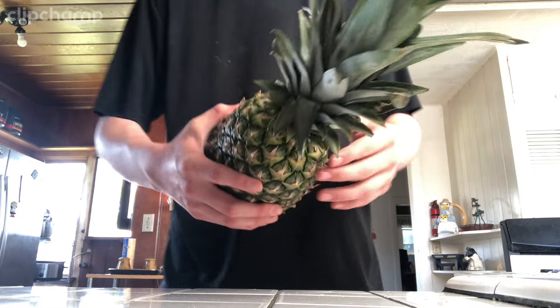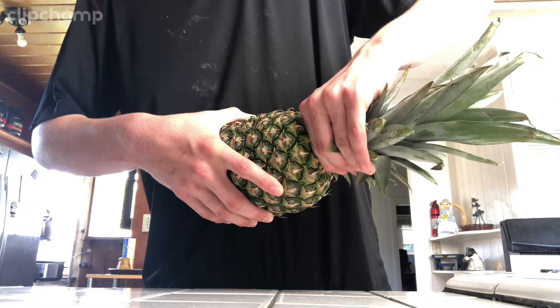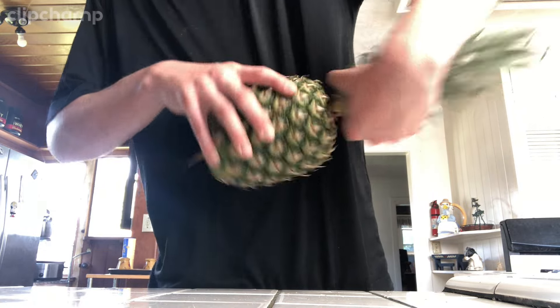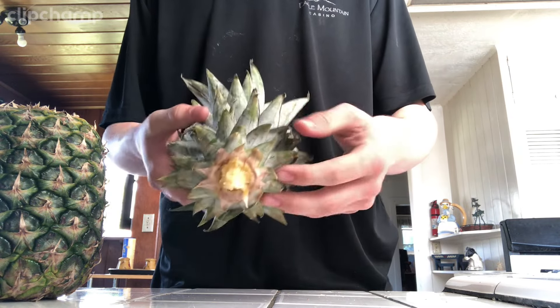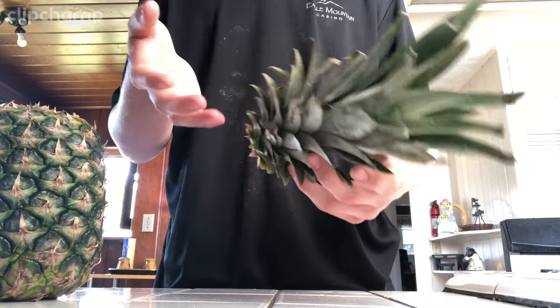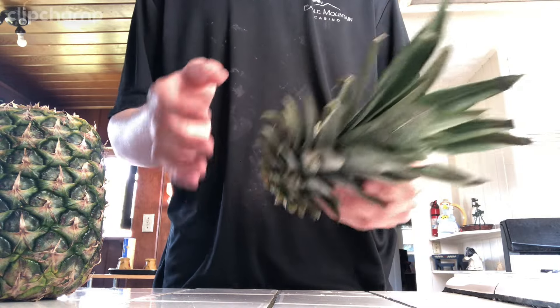You're going to grab the base right here in the middle and twist to your right or your left, and it should come off like that. Do not worry — this is not going to damage the plant. After you have done that, you're not just going to throw it in water because there are extra steps you need to follow.